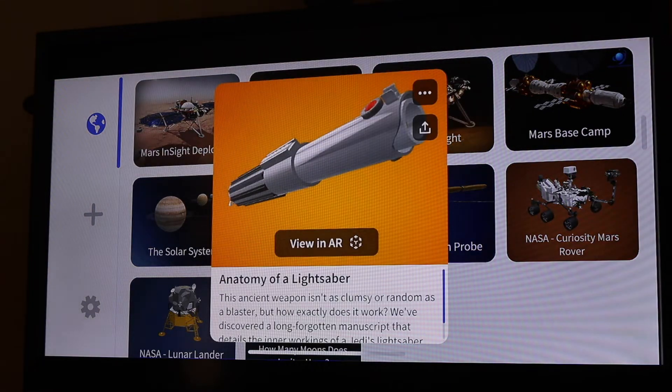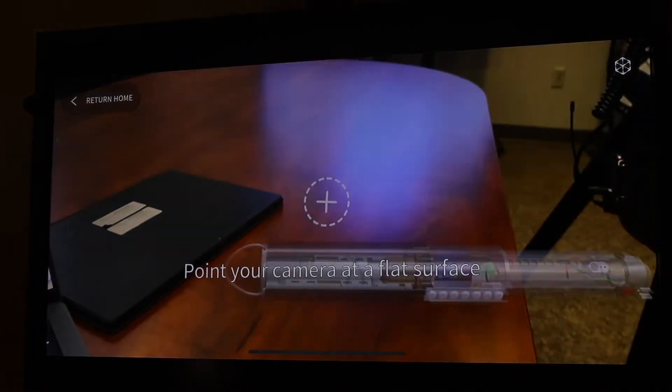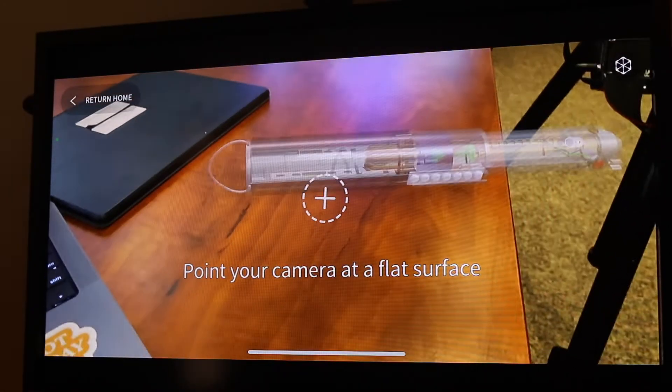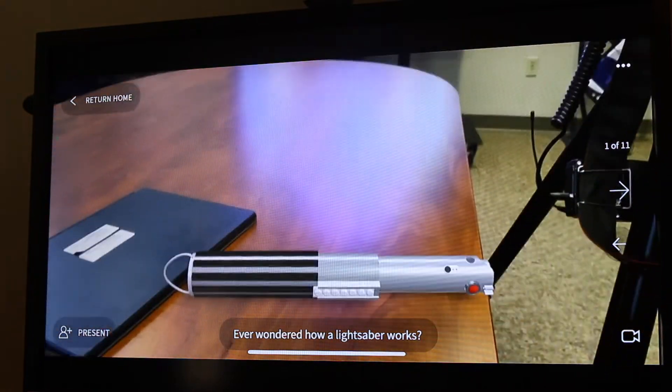I'm going to open that up, select 'View in AR.' It's going to want me to point at a very flat surface, so I'm going to go ahead and point at a flat surface and click — and there's my lightsaber.